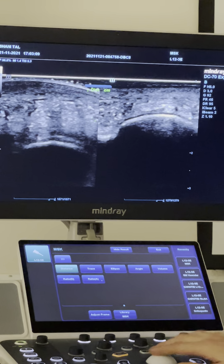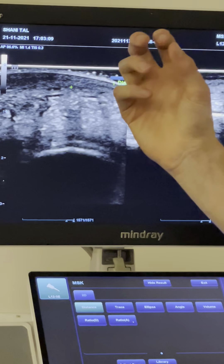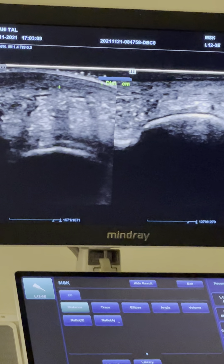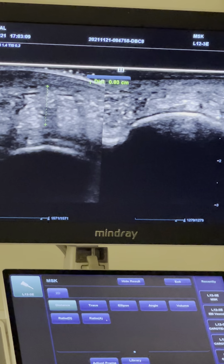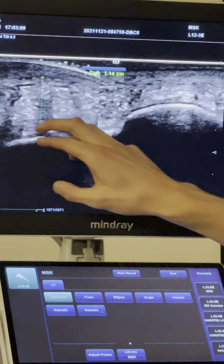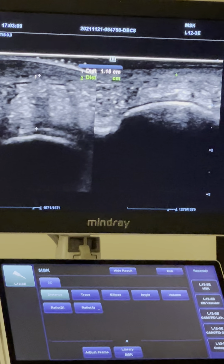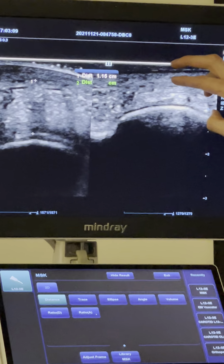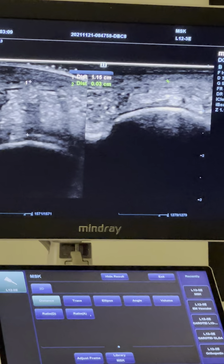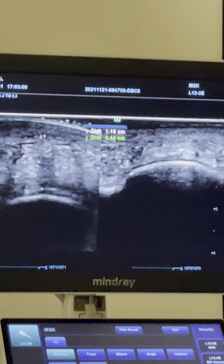I will use the measurement tool and measure from here because this is all the skin layers — it's really thick underneath the heel. So we start from the hyperechoic region and scan until here, because this little layer is the plantar fascia. So it's 1.14. And here we do the same: from where it becomes hyperechoic, because the lines above are the skin layers, and put the marker also above the plantar fascia.